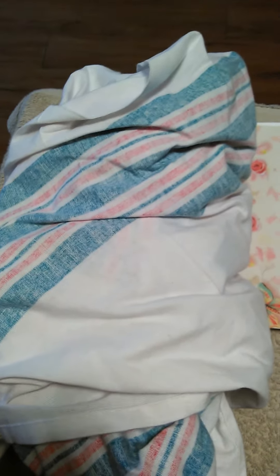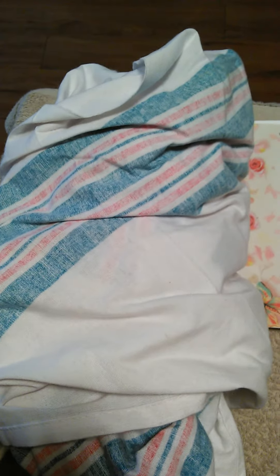This Reborn doll that I purchased is made by Pat Moulton and I got her off of eBay. She was from Sarah's Little Secret. I took it out the box but I didn't open her up. I believe she's reborn by Pat Moulton. This is Sarah's card.